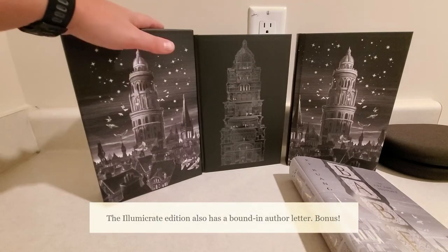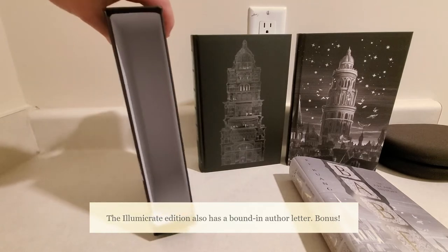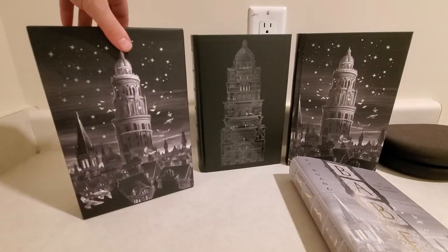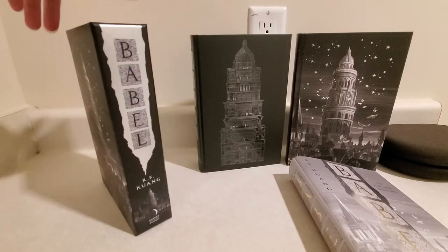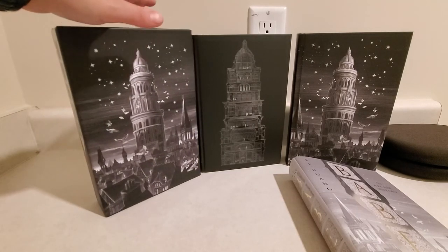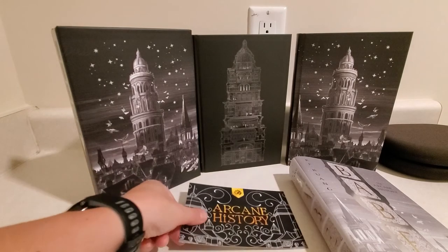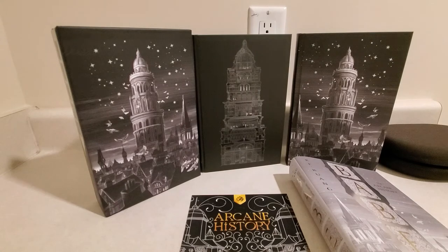I might give an edge to the Illumicrate edition just because of this amazing slip cover they gave with it. If more companies start sending their exclusive books in slip covers like this, I'm going to be a very, very happy camper. I was blown away when I opened that up and saw that. I really loved it a lot.